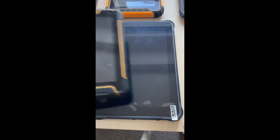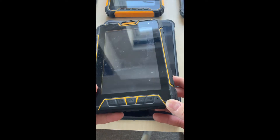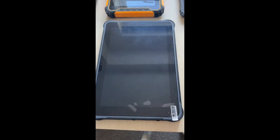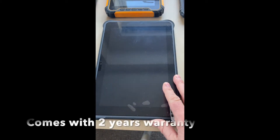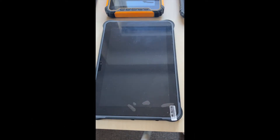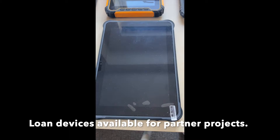Size ranges start from seven inch — quite a small tablet, a bit outdated these days — then we move on to something a little bit larger like the 10 inch. This 10 inch one runs Windows 10 Pro, but there is also the option to take an Android version which is Android 10.